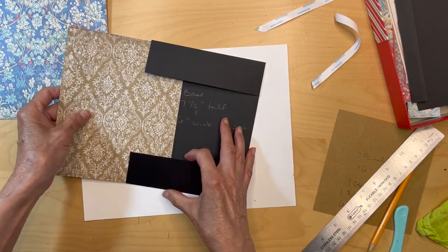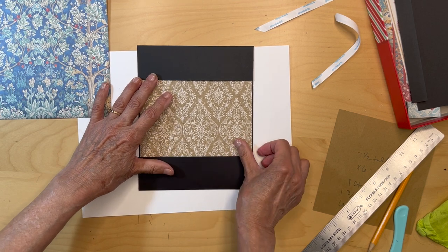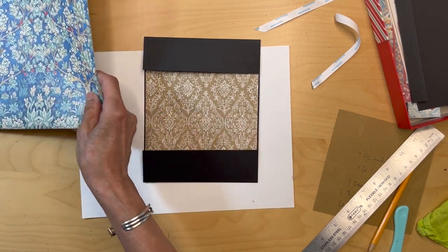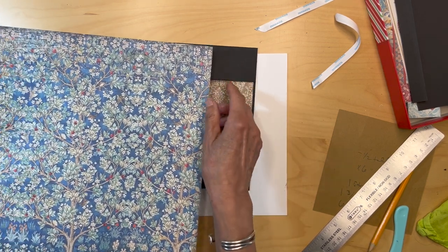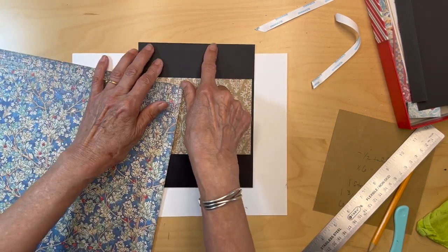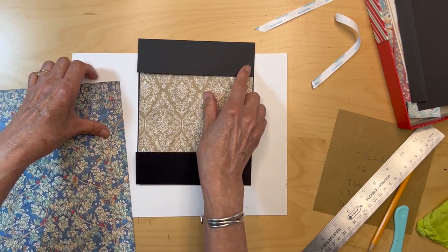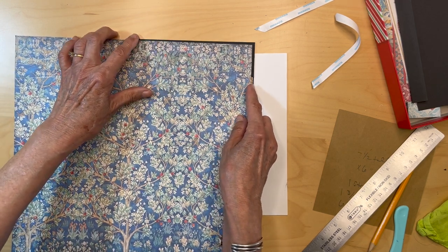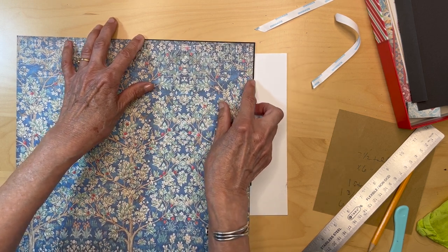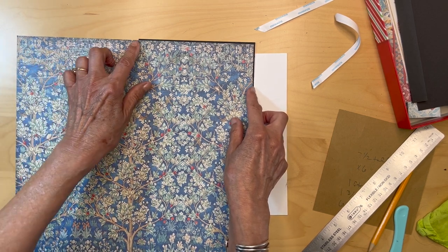I haven't inked the edges, but I'm going to put that in there just for a trial — this is with the dark gold, just using that for now. Not going to adhere that down yet. Then we're going to cut pieces for this part right here — from this paper, it's going to be one and three-quarter inches by six, so the same thing: five and seven-eighths inches long, and one and three-quarters minus one-eighth.